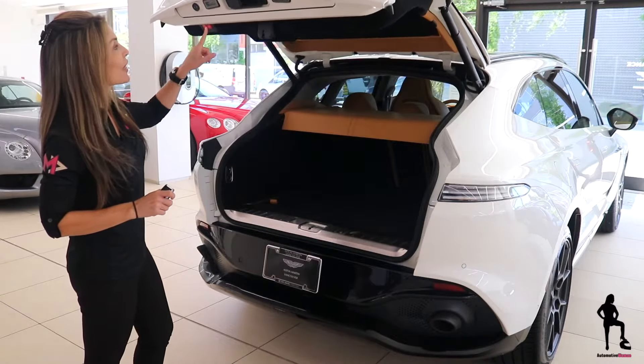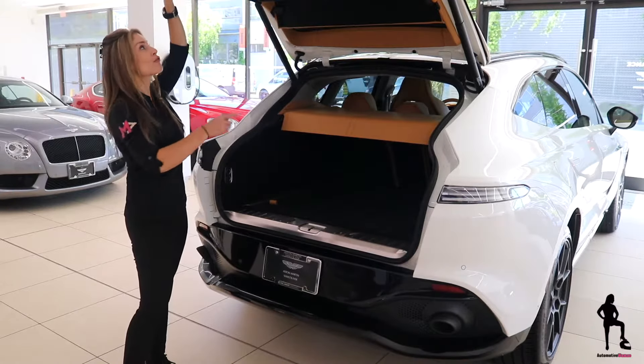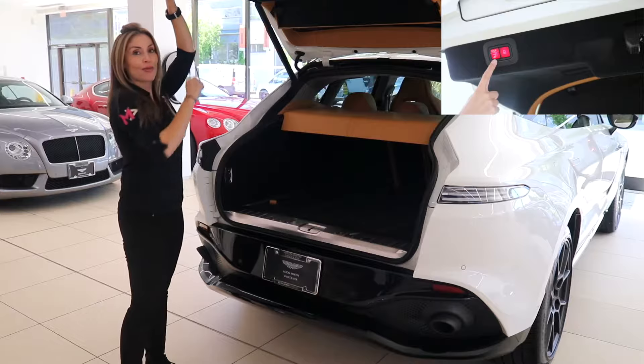Now your power liftgate is also adjustable in height. Hold it in place to your preference, push this button right here, hold it, wait for the beeps, and it automatically sets.